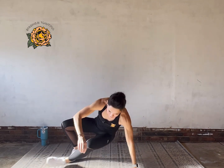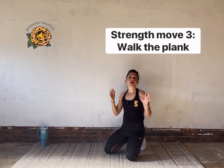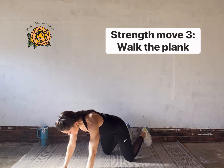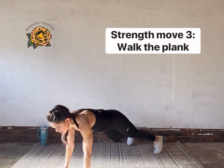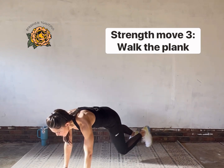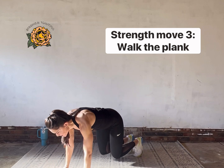We're going to flip over and walk the plank. This is one of the most challenging moves, especially the arm walk — if you need a break, feel free to take it. Hands under shoulders and we're walking down, down, up, up.